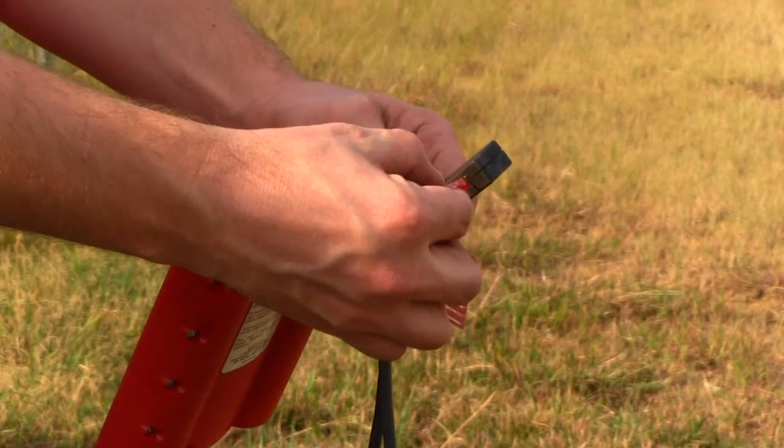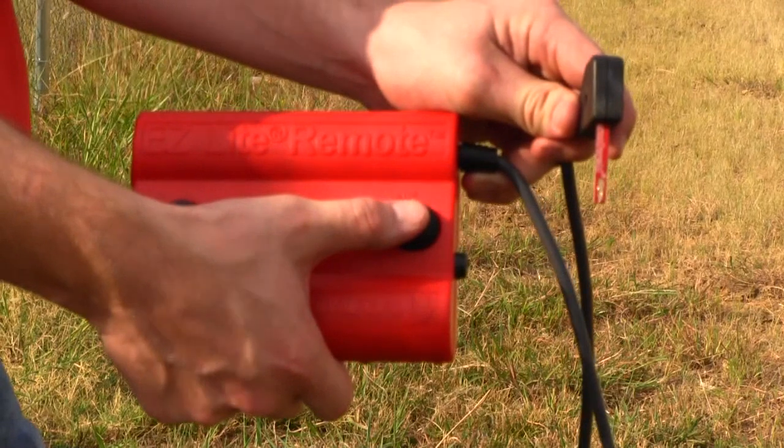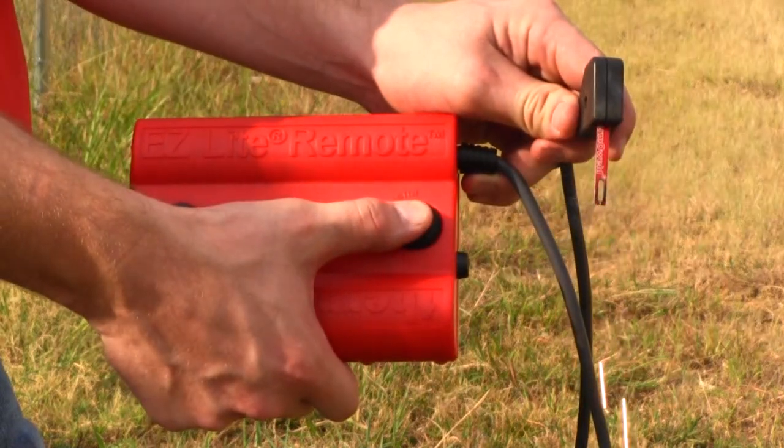At the end of the cord is the plug. This is where the igniter stick is inserted. The igniter stick is all that is needed to set off the ignition.